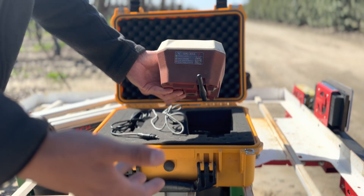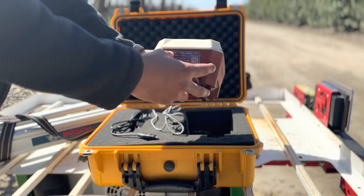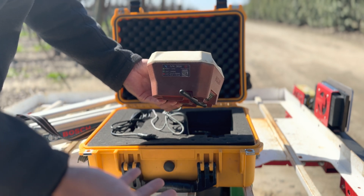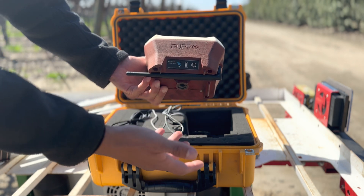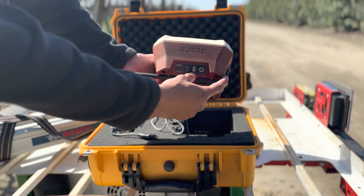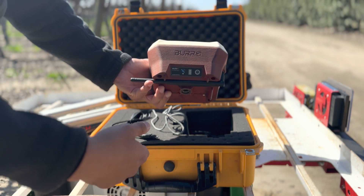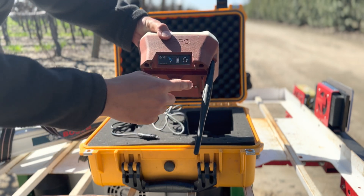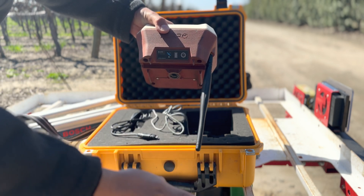There's also a QR code that takes you to our website, and the serial number is written on the base station itself in case you don't have the case with you. On the front of the base station you have the main interface: the status indicator just described, a battery LED indicator that shows you when it's charging and how much battery it has, and the power button. The base station antenna is right here — make sure it's facing down at all times while it's turned on and surveying in.